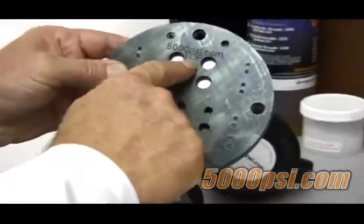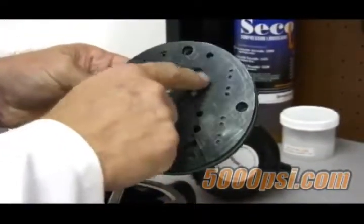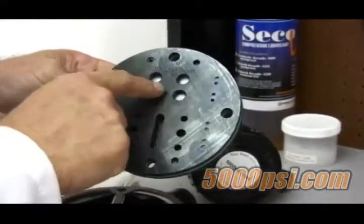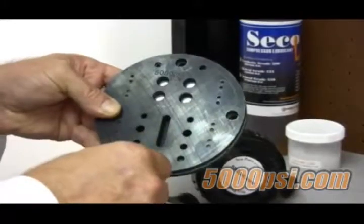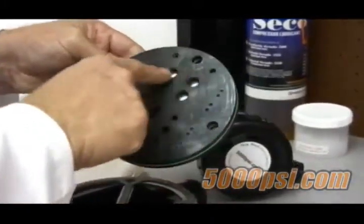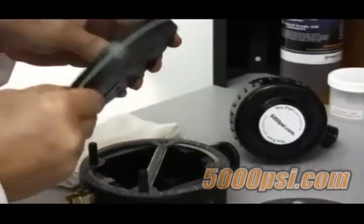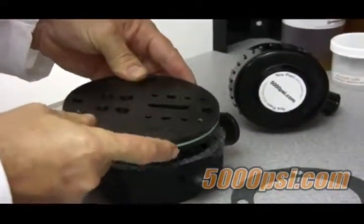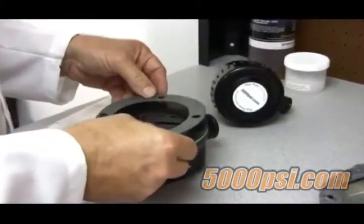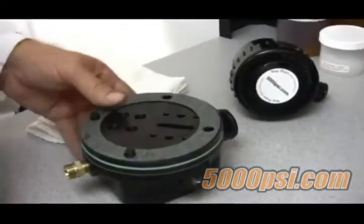Take notice that the reed valve is marked 'top.' The four holes are the suction side of the reed valve, so using them as a location indicator, install the valve onto the head, noting that the four suction holes go into the suction pocket and the word 'top' faces the top of the head. Now install the underside gasket.